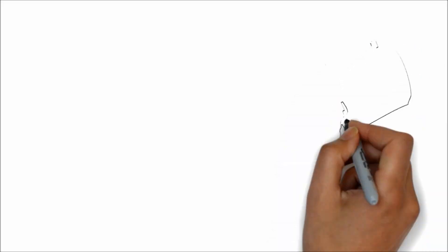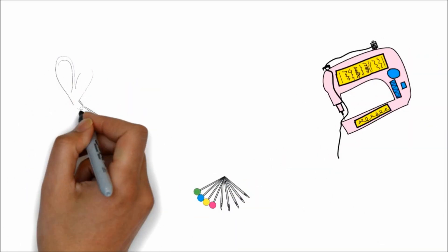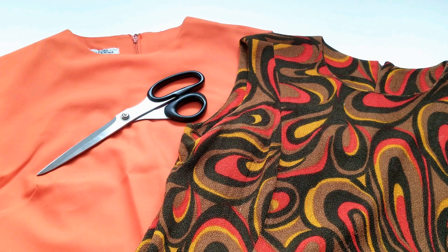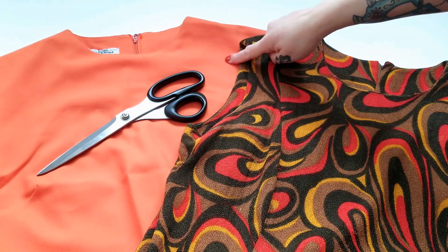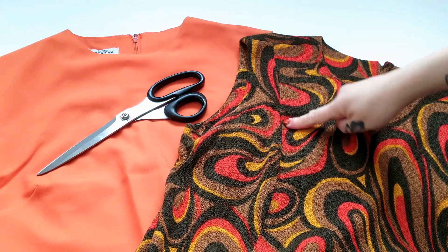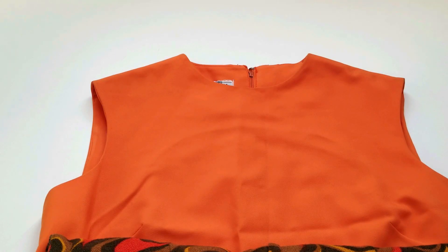For this quick and easy dress fix, all you need is your frumpy vintage dress, a dress that has your ideal length, scissors, and your sewing gear.